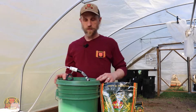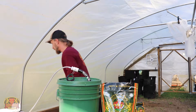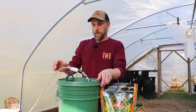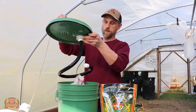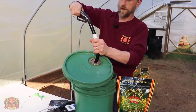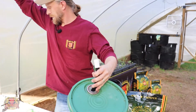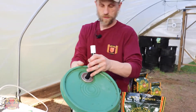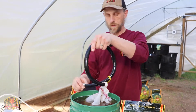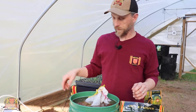All right, so we're back just about 24 hours later since our tea got started yesterday. I'm going to go ahead and shut this off. It's definitely a good practice to make sure that anything you put in your fertilizer or compost tea buckets is cleaned well afterwards, just to prevent any sort of bacterial or fungal issues.